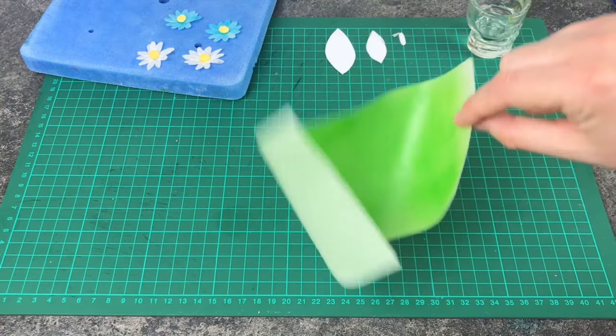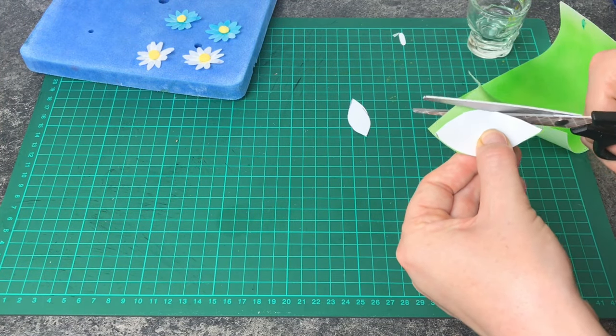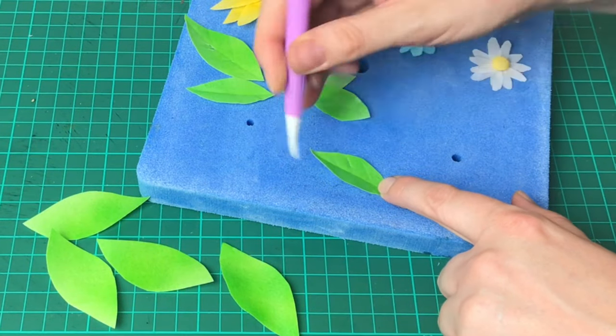Lastly I'm going to make a few leaves — this time colouring my wafer paper green, cutting out a leaf shape and then veining just like the sunflower petals. You can also add extra detail by adding lines coming from the centre too.